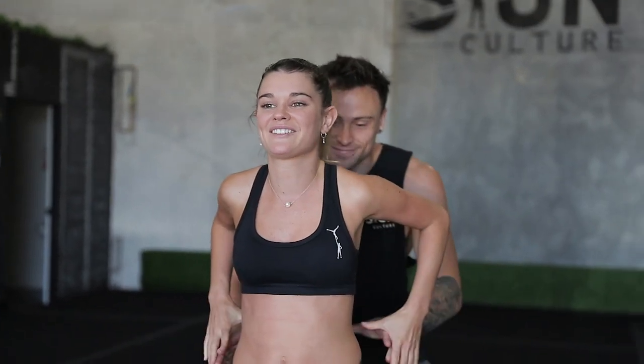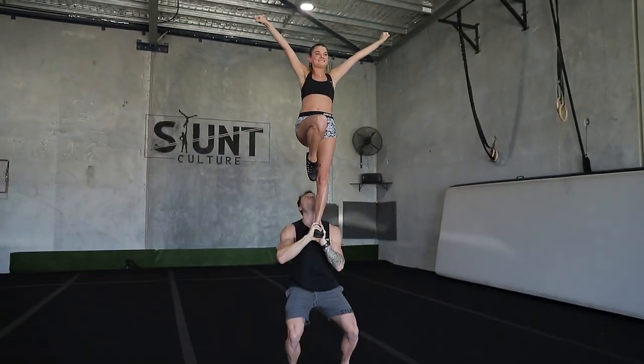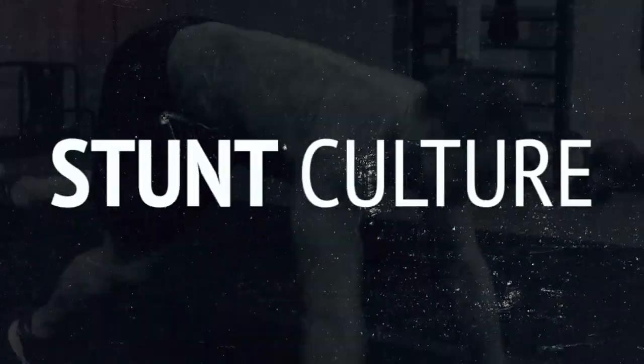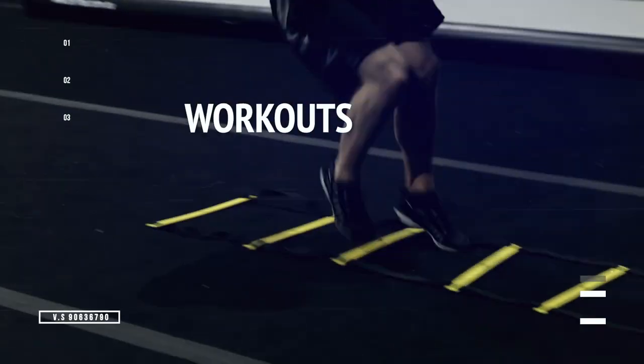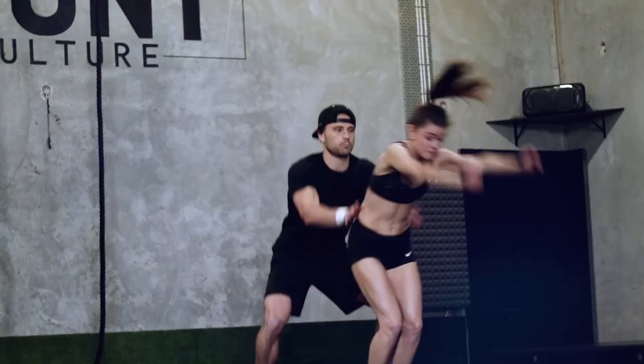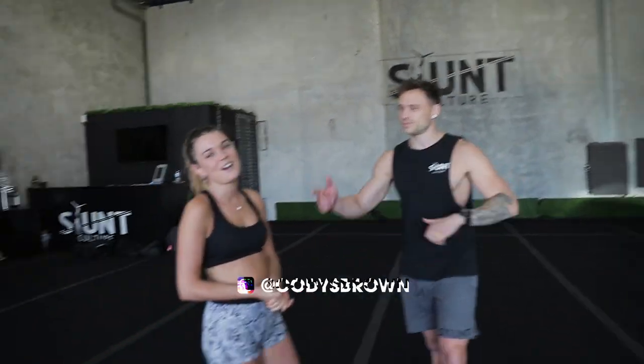Welcome back to another Stunt Culture Fast Strike guide. Today we're going to do the low to high. I am Cody, I'm Christine, and behind the camera is Jackson. What we're going to do today is go over that low to high, maybe a few variations of the low to high.